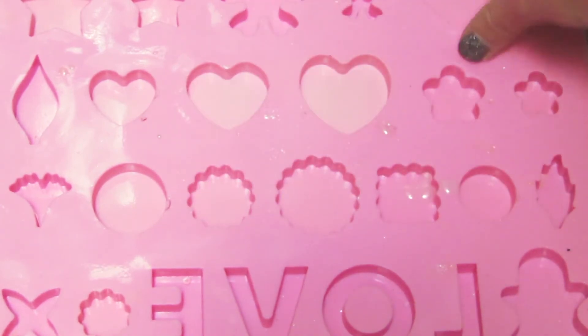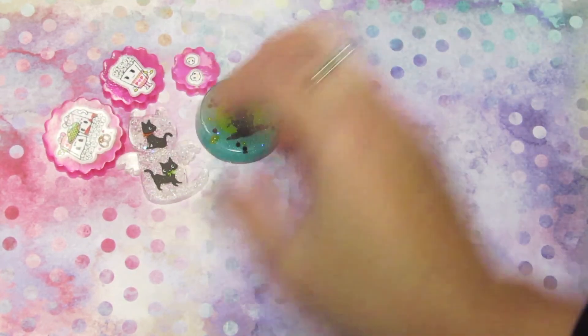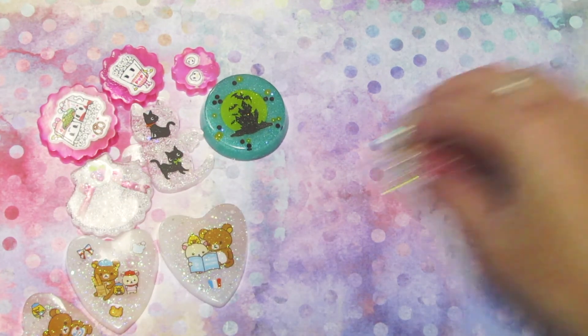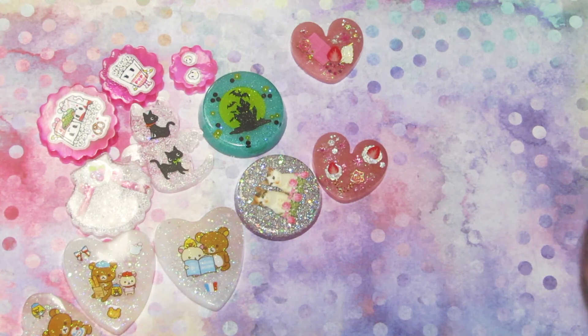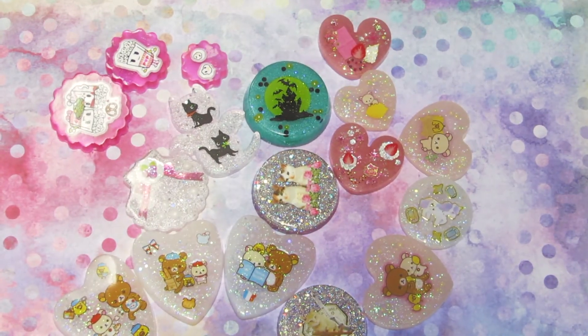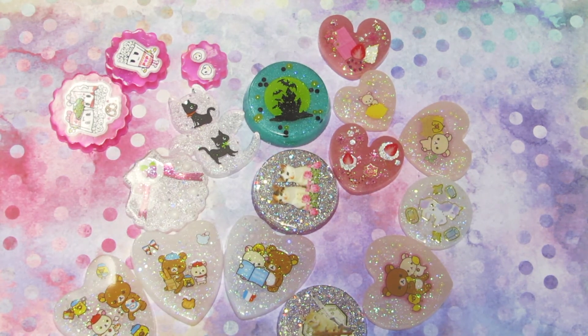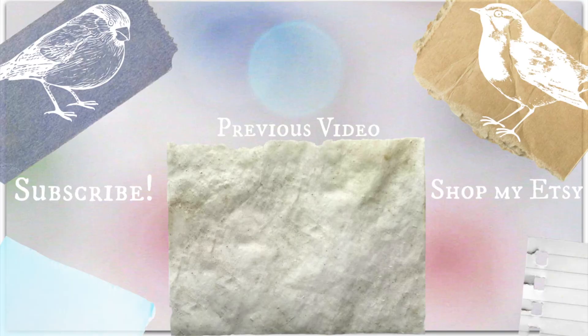I'm going to dome these and make them into proper pieces eventually — it's going to be a lot of work though. So here we have all of them — I'm just going to put them all out so you can see them. Tell me which one is your favorite that I've unmolded today. If you like this video, please don't forget to like and subscribe, and I'll see you in the next video. Bye!